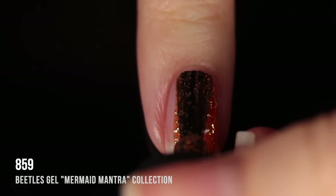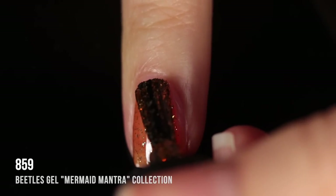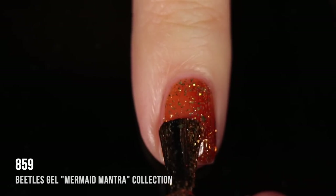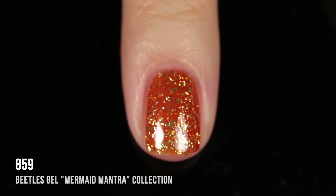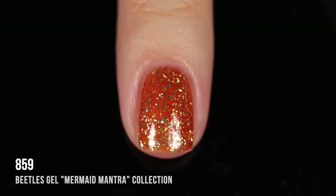Shade 859 is an orange jelly base packed with gold metallic shard glitters. A really interesting shade — I definitely wasn't expecting this one in the set, but I love the way it looks. It has that oceanic mermaid-y treasure kind of vibe going on because of all that beautiful gold. Here it is in two coats — absolutely stunning.